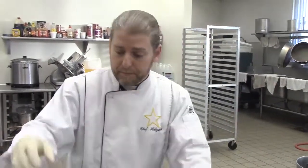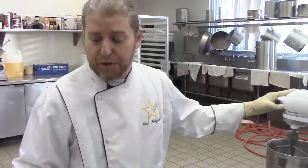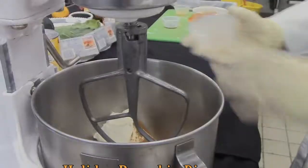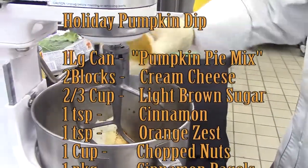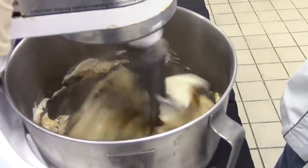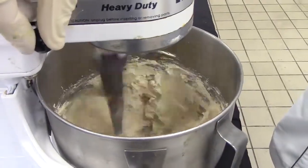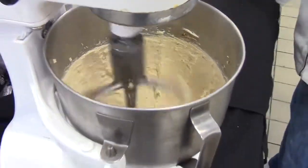Now let's get started. First, I'm going to take all of my ingredients on that list, with the exception of my chopped pecans — that's the kind of nut I'm using today. I'll put everything in my mixer and blend it until it's smooth. We're going to mix it until the cream cheese portion gets smooth. It's nice and soft. Now with it on low, I'm going to begin to add my pumpkin.